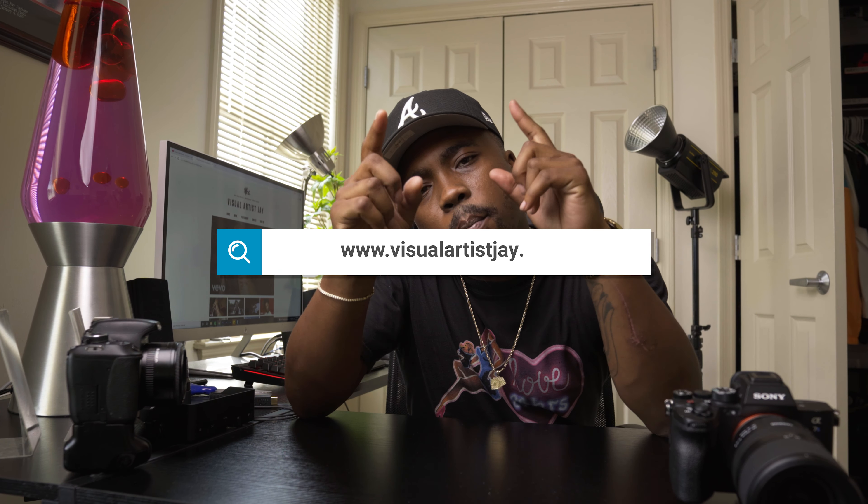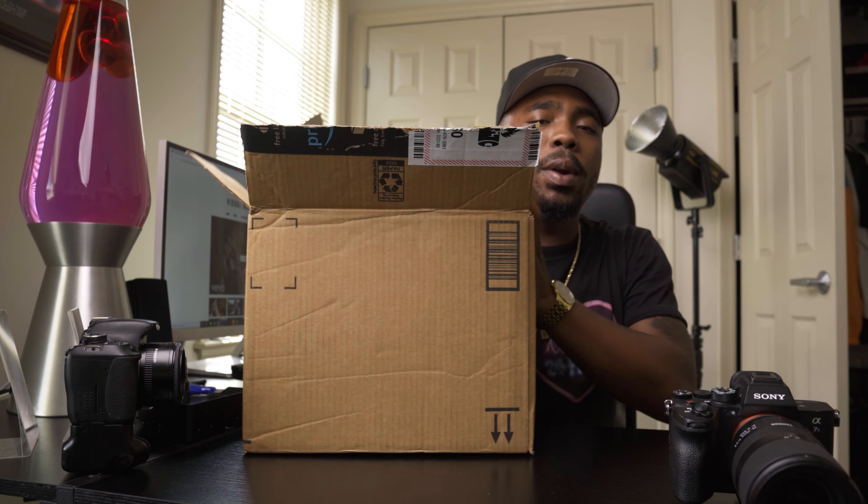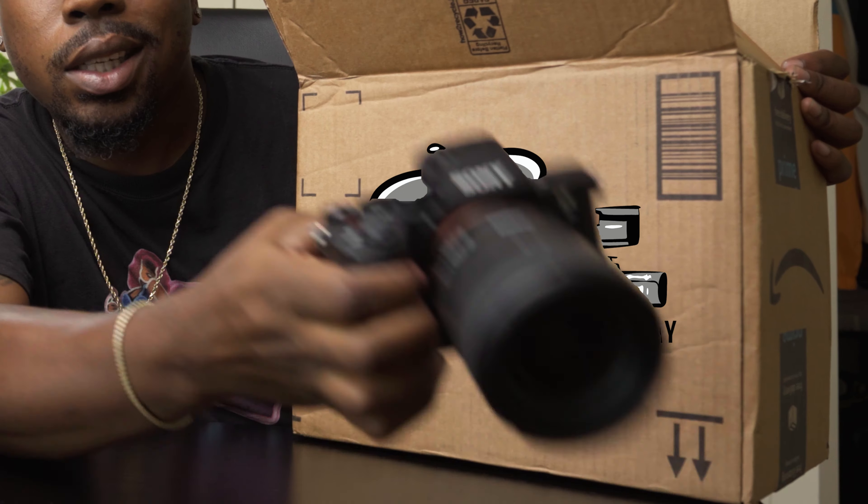What's going on YouTube, it's your boy Visual Artist Jay back with another video. We got a package in the mail today — I already opened it, I had to make sure all my parts were here. New parts today — I'm gonna teach you how to turn this into a cinema rig.